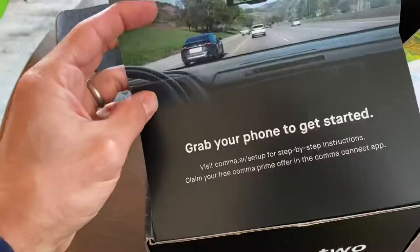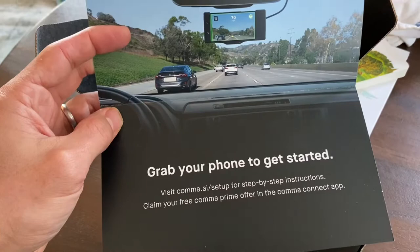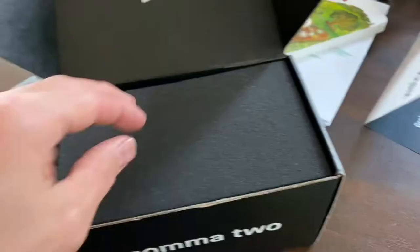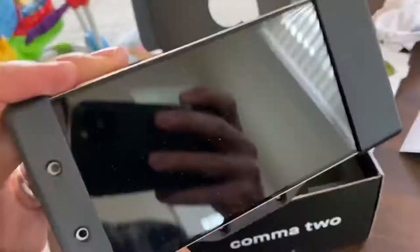In the box it says grab your phone to get started. I'm going to put on the instructions here and we'll figure out how to do it. This is the unit — very cool. I guess this is some kind of a phone; someone probably knows this, they can explain it better than me.